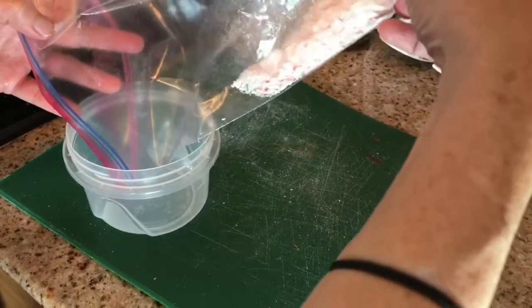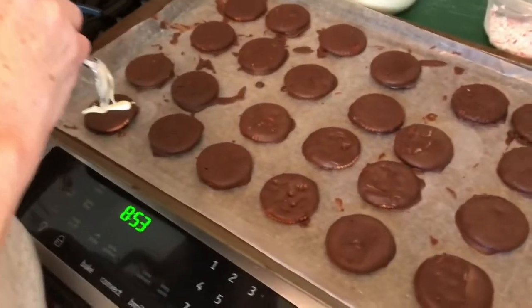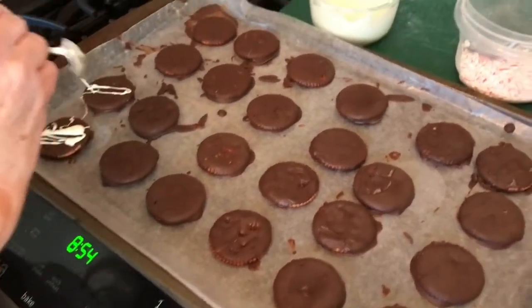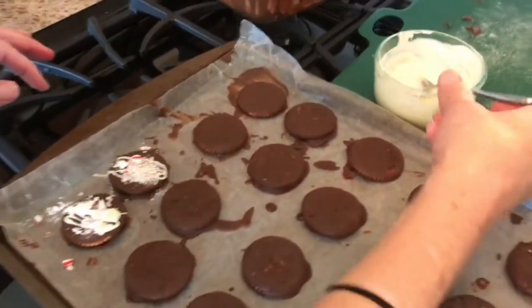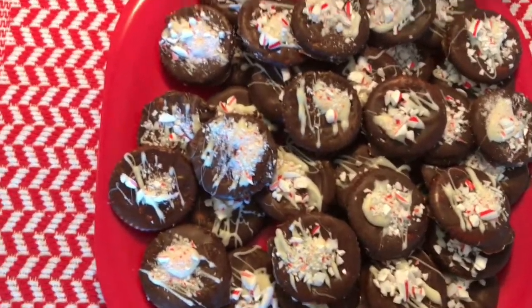Pour the crushed candy canes into a bowl, then drizzle the white chocolate all over the cooled cookies. Add some little pieces of peppermint on top and keep drizzling until they're all done, then put them in the fridge to cool. They will look really good and delicious!